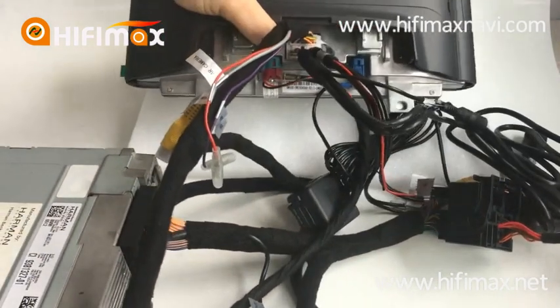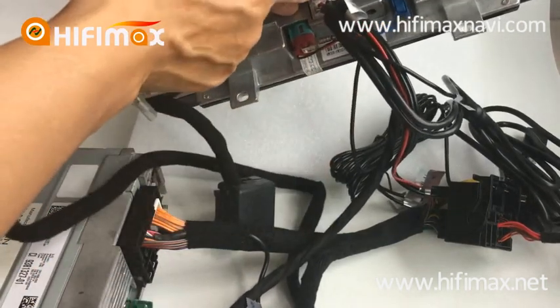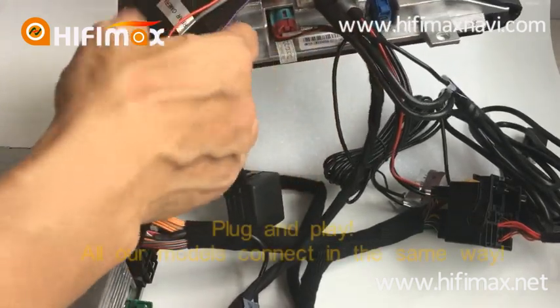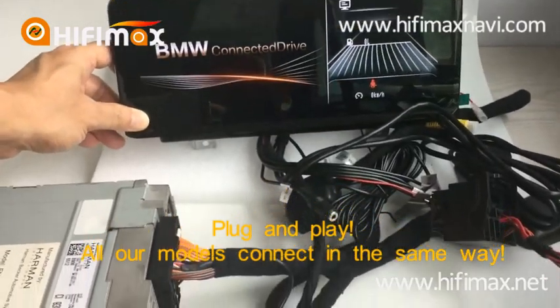As you can see: the connector, power connector, power for the screen, USB, RCA, GPS antenna, and LVDS — all is plug and play. Okay, it will be turned on.